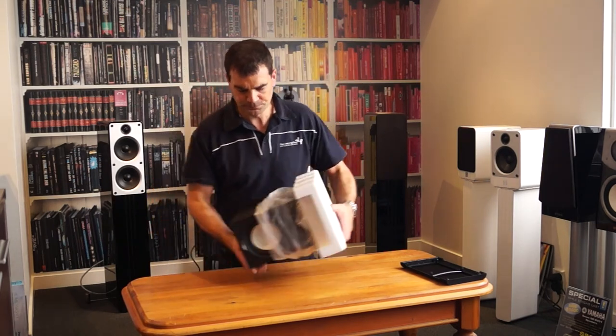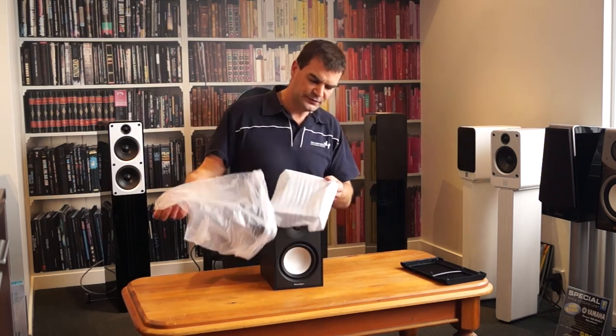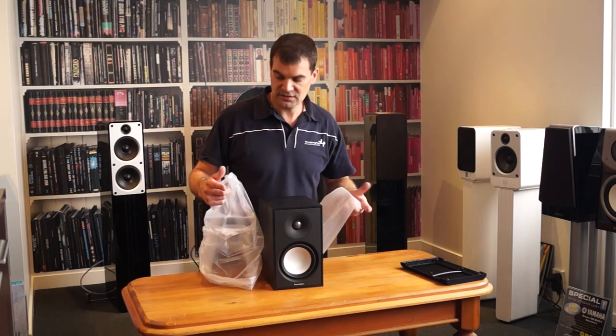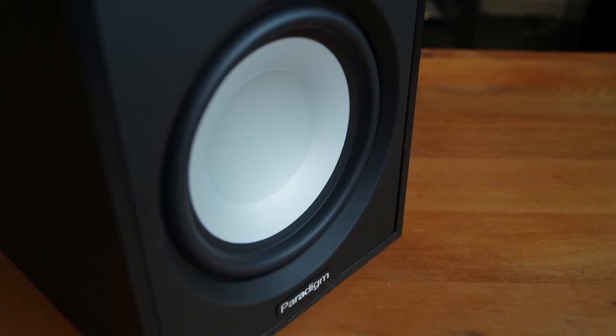Looking at the speaker for the first time, we get rid of the other piece of polystyrene. If I take this off carefully, you'll see that they've chosen to protect the speaker with an additional layer of foam paper, just so that the top surface is going to come to you in pristine condition. It is a two-way bookshelf speaker with a tweeter and mid-bass driver.